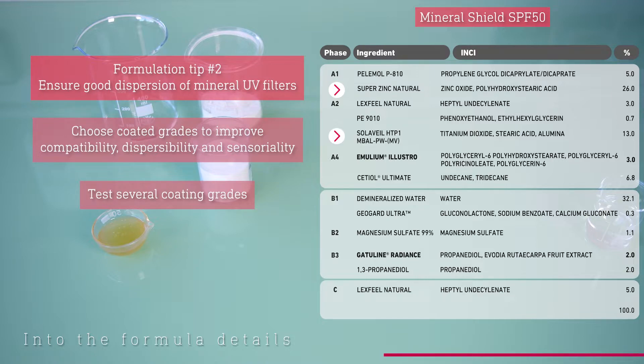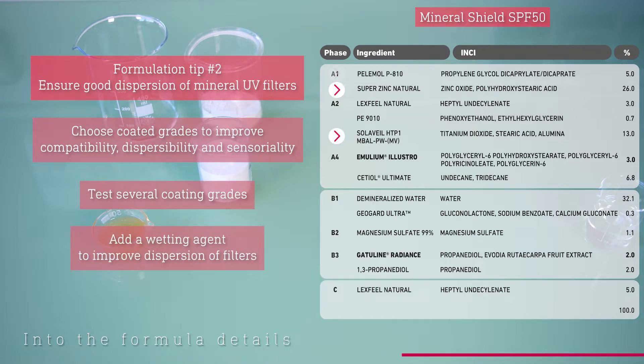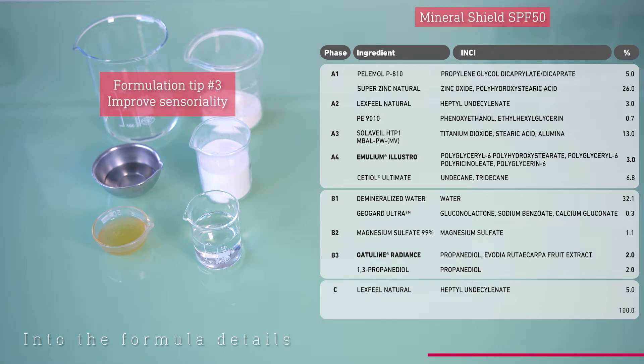Here, we used a wetting agent at the beginning of the process to improve the dispersion of the mineral UV filters. The third formulation tip is to enhance sensoriality, as mineral sunscreens are known for being rough and leaving a white finish on the skin. However, there are a few tricks to improve their sensoriality.